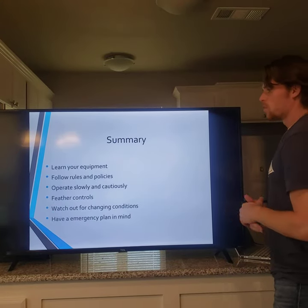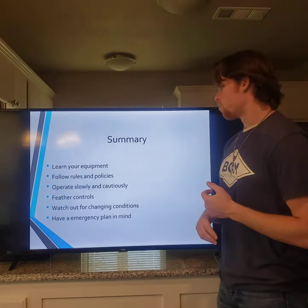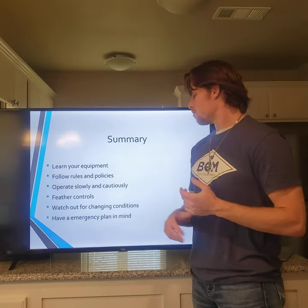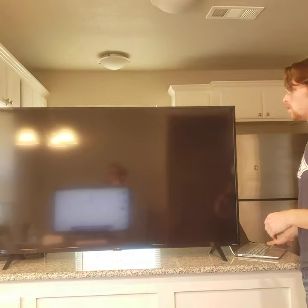In overall summary: learn your equipment, follow rules and policies, operate slowly and cautiously, feather your controls, watch out for changing conditions because weather and road conditions are never the same, and always have an emergency plan in mind. That is my presentation — thank you for watching.